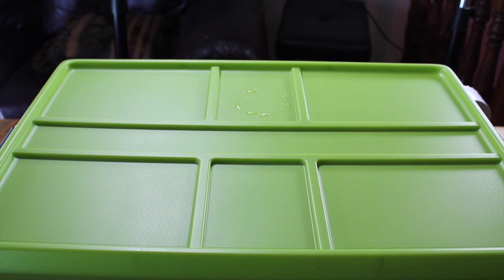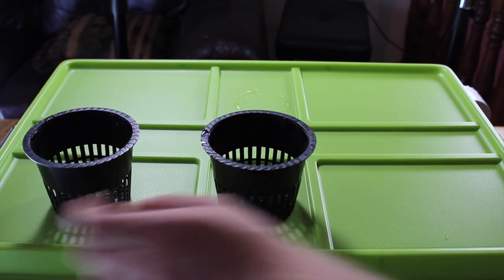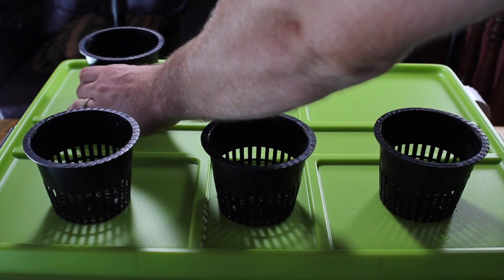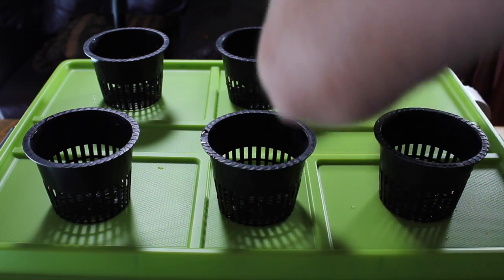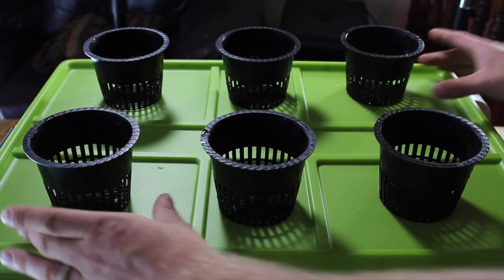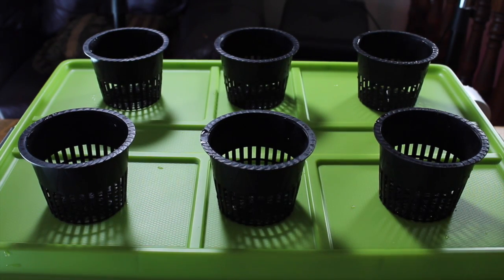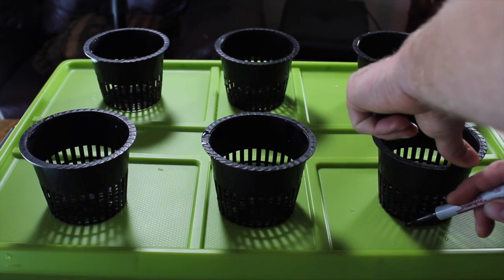The first step in building this deep water culture system is putting our cups where we want them. We are going to put one here, and just try to keep them as evenly spaced as possible and in line. That way, as we rotate the system to get good light penetration, everything stays pretty even. Once we have our cups in place and where we like them, we are going to take a permanent marker and outline each of the cups.